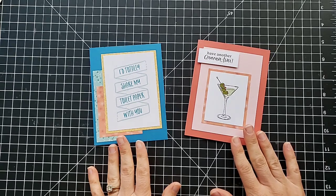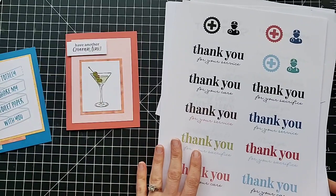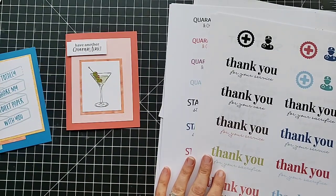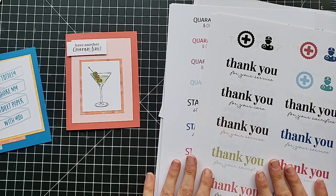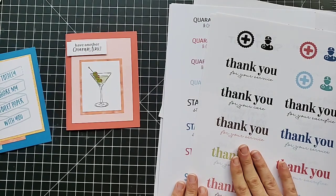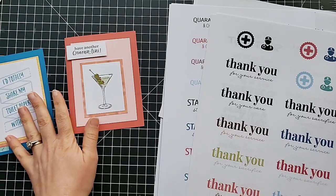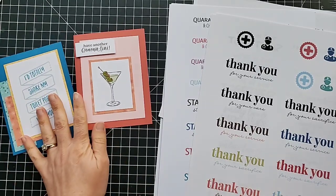Stampin' Up is a company with amazing values and they want to give back right now. We don't have time for them to come out with an actual stamp set with actual stamps with sentiments for the current situation, so what they have done is developed a PDF file — a download that includes tons and tons of sentiments and images that are perfect for making cards right now. The proceeds from the purchase of this download will go 100% to relief efforts. There are two different organizations they have chosen, and when you purchase this downloadable PDF and check out, you get to choose which of the two you want your $12 to go to. None of it comes to me, none of it goes to Stampin' Up — it all goes to these relief efforts.